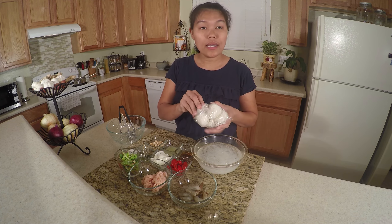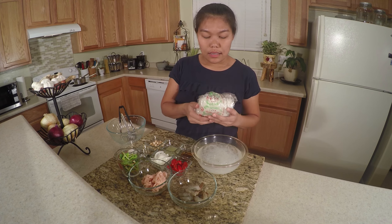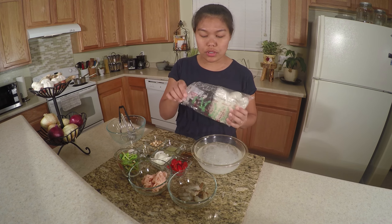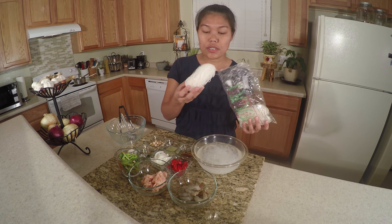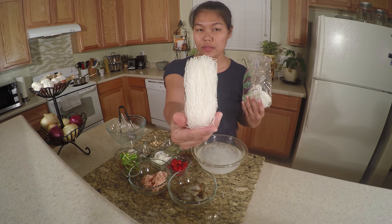I'd like to talk about the glass noodle that I use. They come in a packet like this — dry and in small bundles. The glass noodle is made from mung bean and they're very dry, so before you use them, soak in water for 15 minutes.